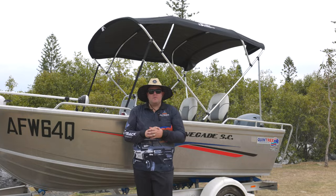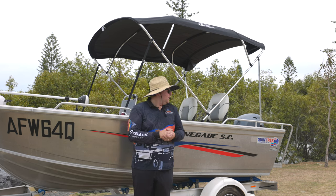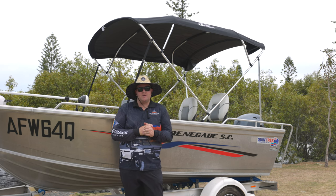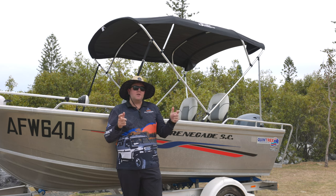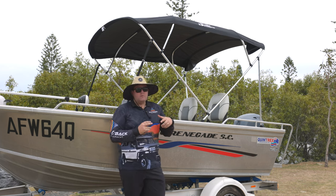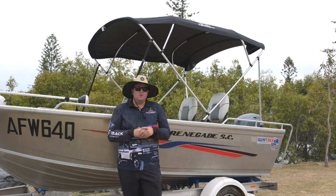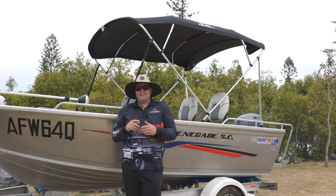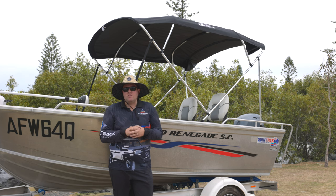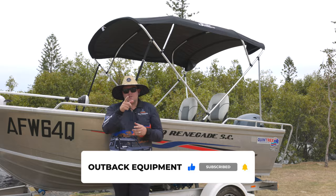Alright guys, that's a wrap on our install of the brand new Five Oceans Marine Bimini top. Overall the install was fairly simple — between filming it only took about three quarters of an hour to an hour. The trickier part is the pre-install measuring, which does take two people, but other than that it's a pretty simple job. If you've got any questions, leave them in the comments below. We'll be doing a couple more in-depth reviews on this Bimini top later today when we take it out in the bay. If you liked the video, give it a thumbs up, subscribe to the channel, and we'll catch you in the next video.